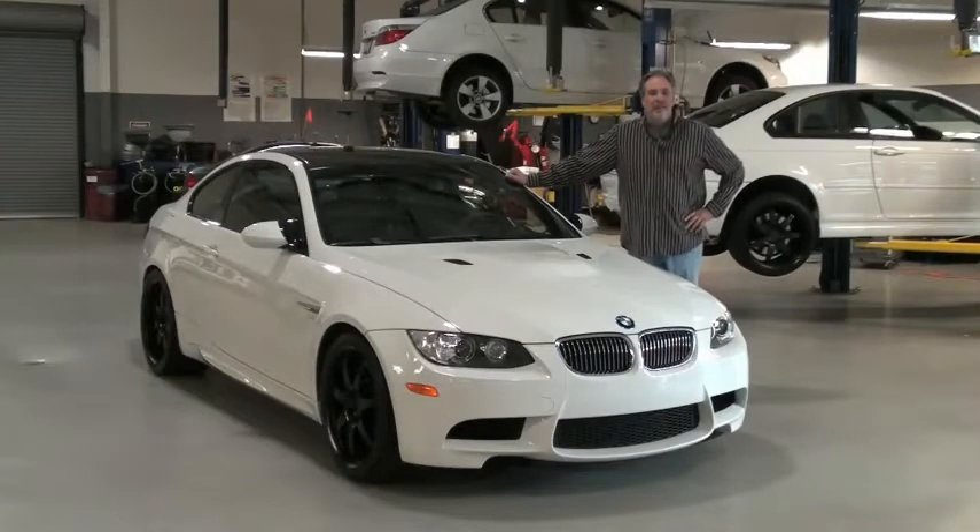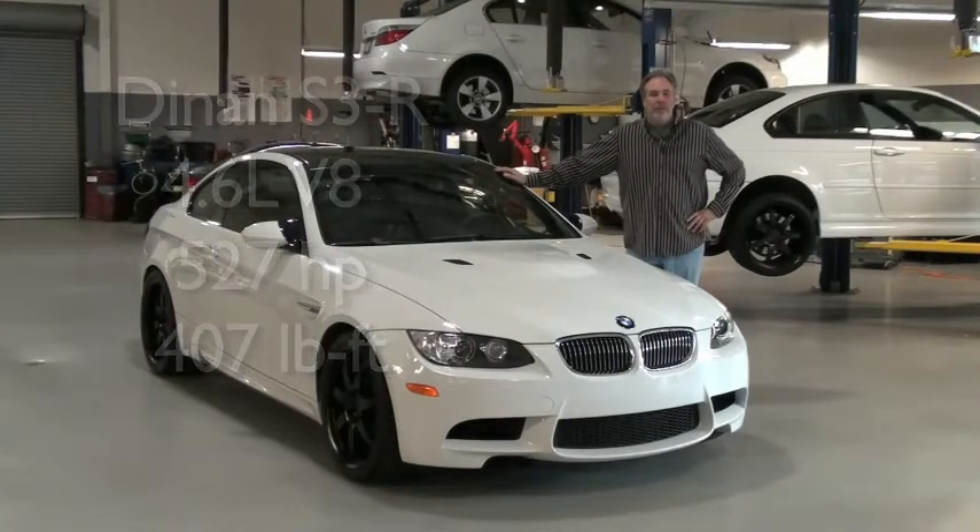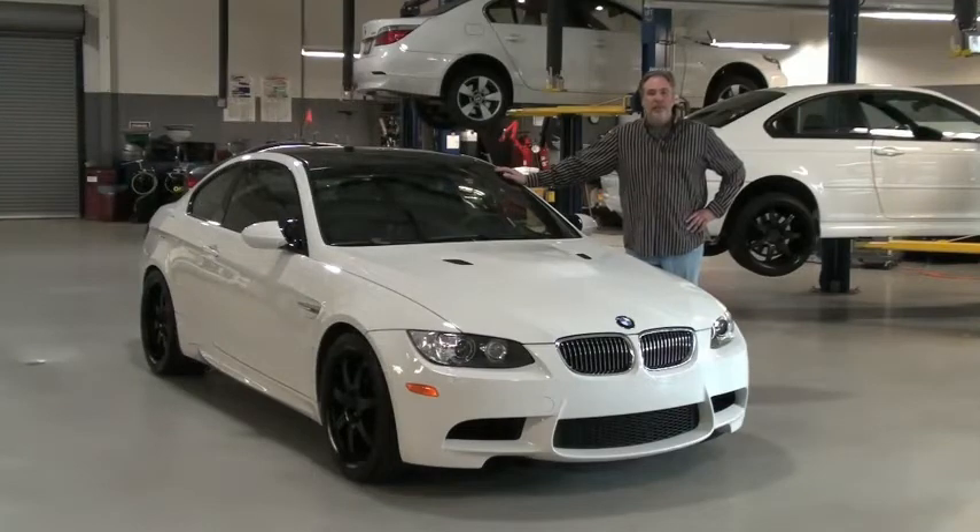Welcome to Dynan. Today we're going to take a tour of the Dynan S3 M3, the brand new V8 M3 — a great little car. We've stroked and bored this engine from 4 liters to 4.6 liters, and with intake and exhaust tuning, it makes 527 horsepower and 407 pound-feet of torque. It has the benefits of a big car in power with the V8 motor and the torque of the large displacement, and also the benefits of a small 3-series car in handling, so it's the best combination of any BMW made right now.